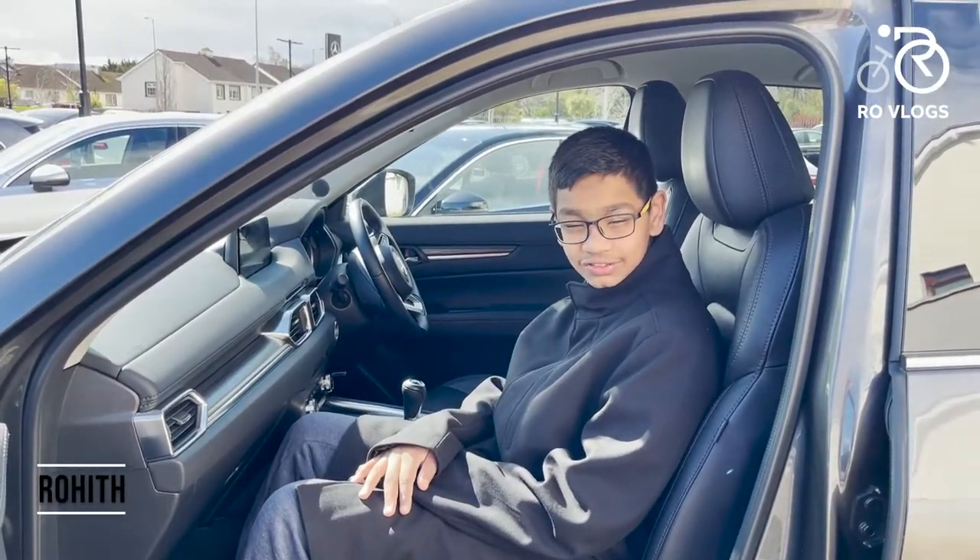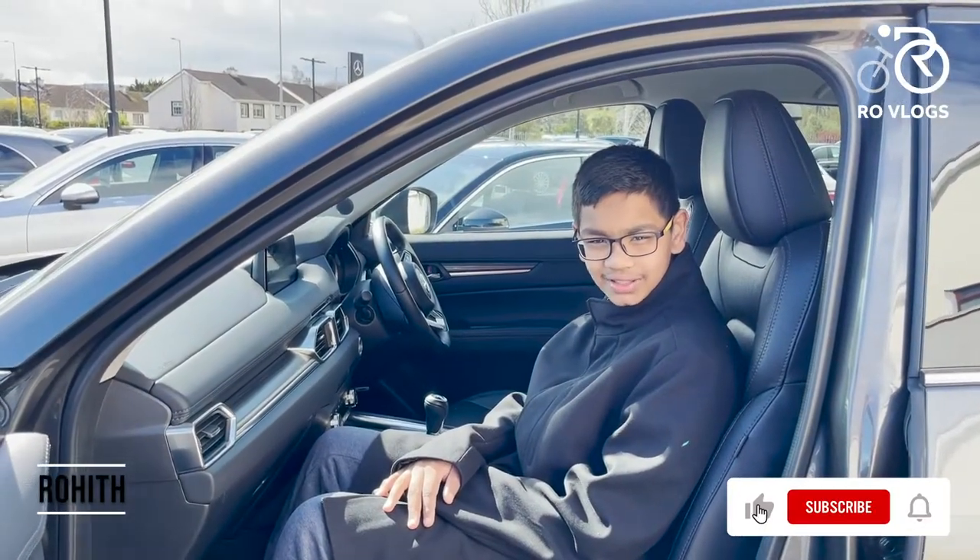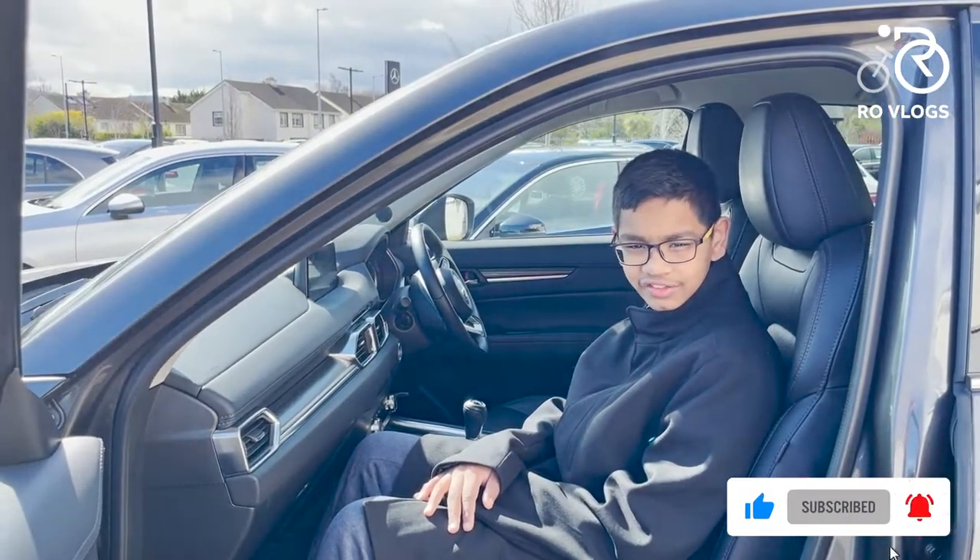Hi friends, welcome back to my channel Vogue Vlogs. Today I have the Mazda CX-5 and let's review it.